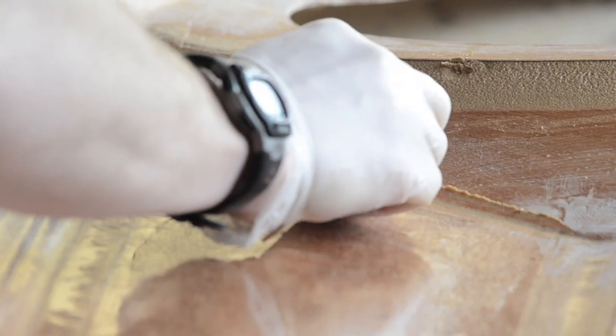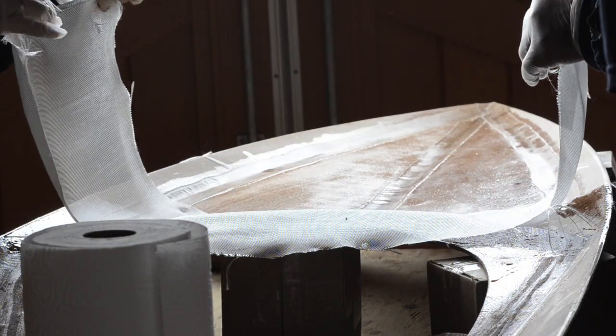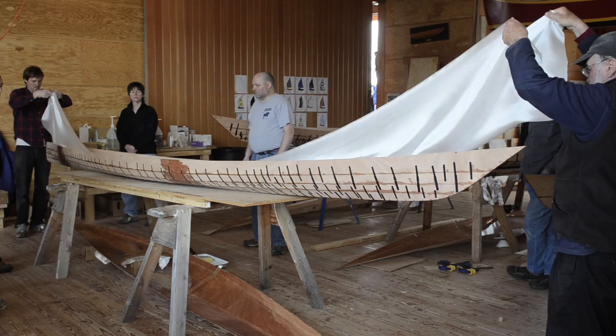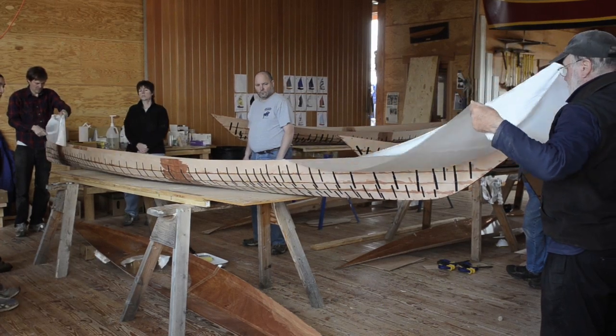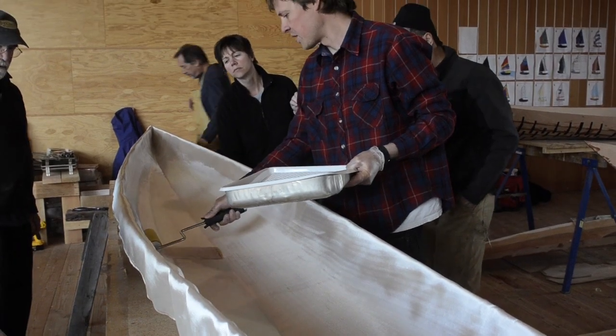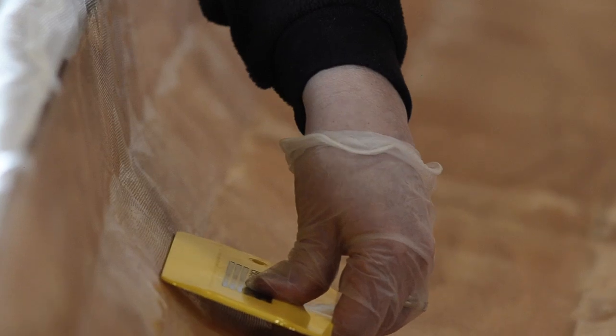I came over and test paddled a few different ones, which was good, because they suggested I try the Arctic Tern 14, which is the one I'm building, and I liked that a lot better.